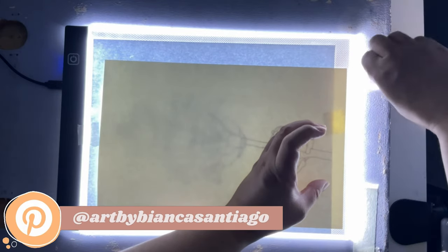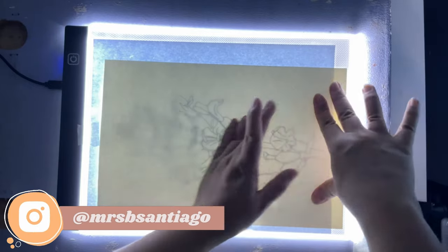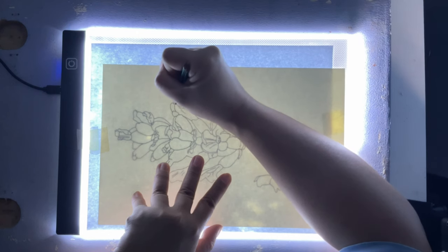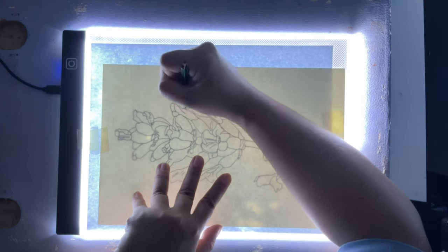Then you can put the watercolor paper on top. I always put a small tape on both sides to avoid it moving around. Then you can trace your outline, and you can remove and add lines that are necessary for your painting.